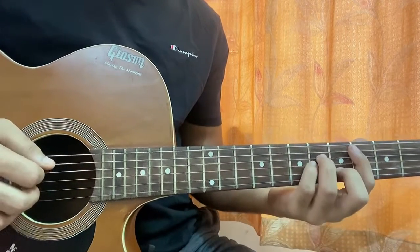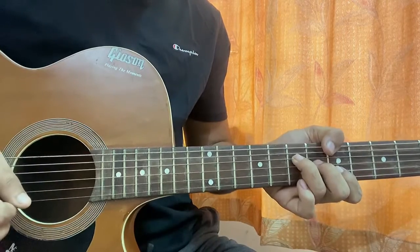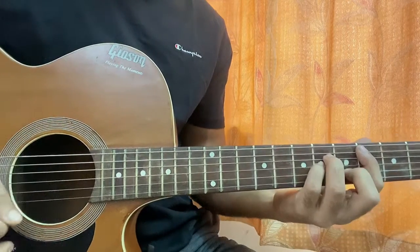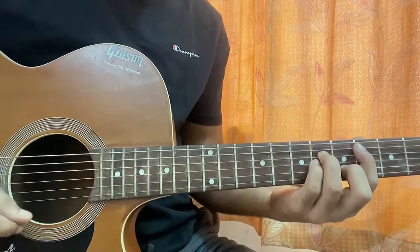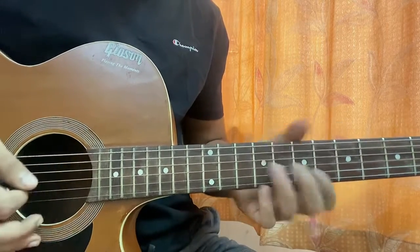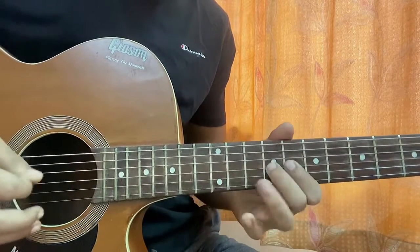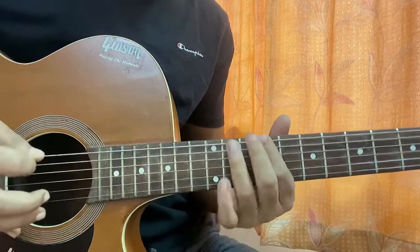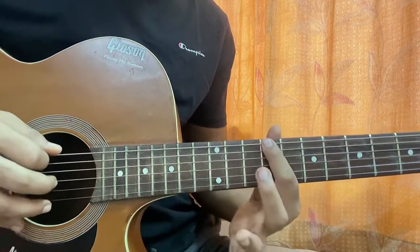Basically these are the chords. I don't hear any strong chord progression in the song, but you can still use these. For the main riff, what we're gonna do is play the C sharp minor pentatonic scale. I'm playing nine on top E.